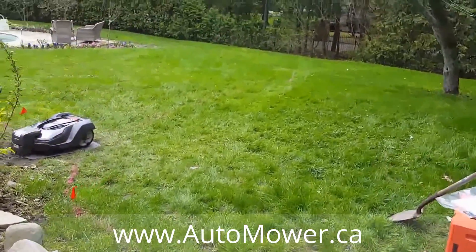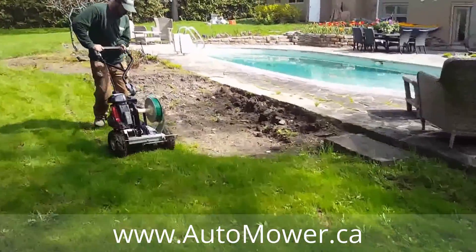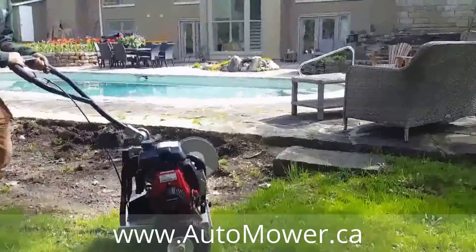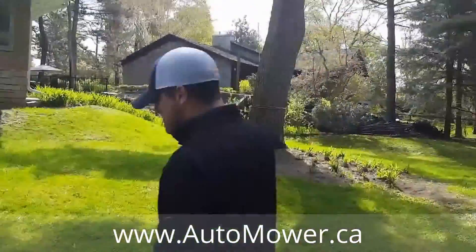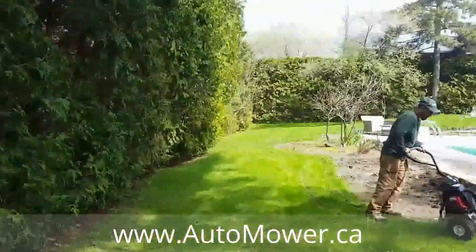Yeah, we kept it about a foot away from the rocks. The boundary wire goes all around here and cuts this whole property evenly for as long as it needs to be cut.